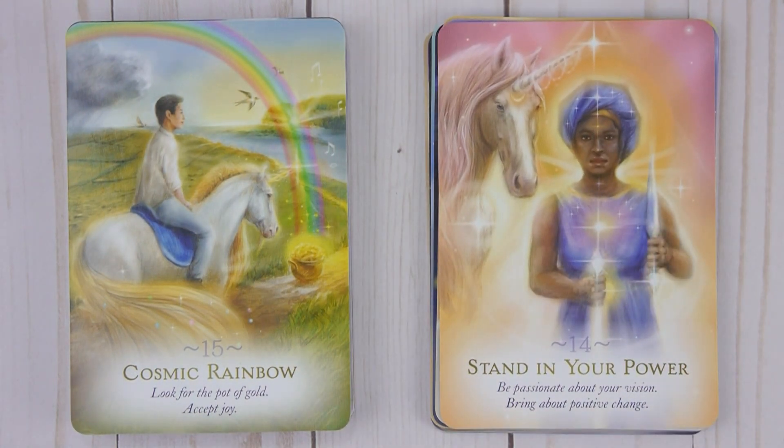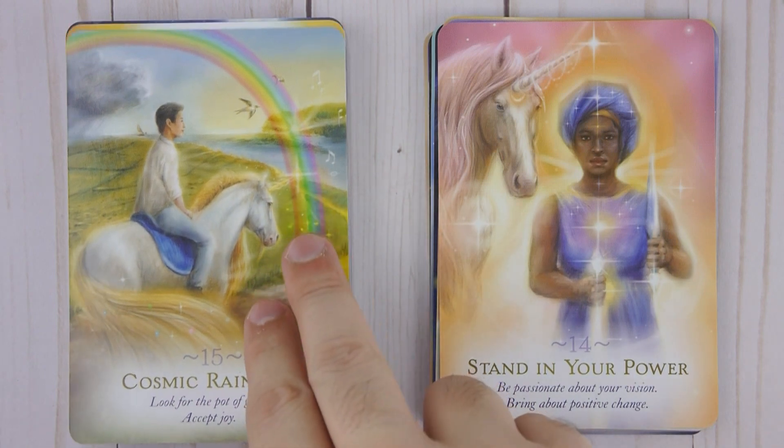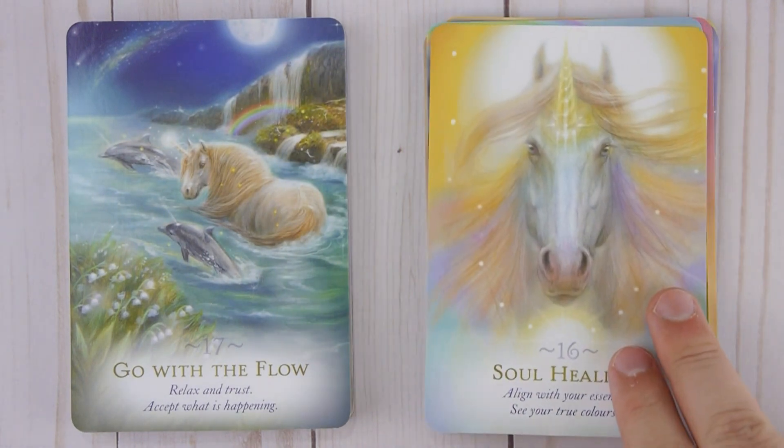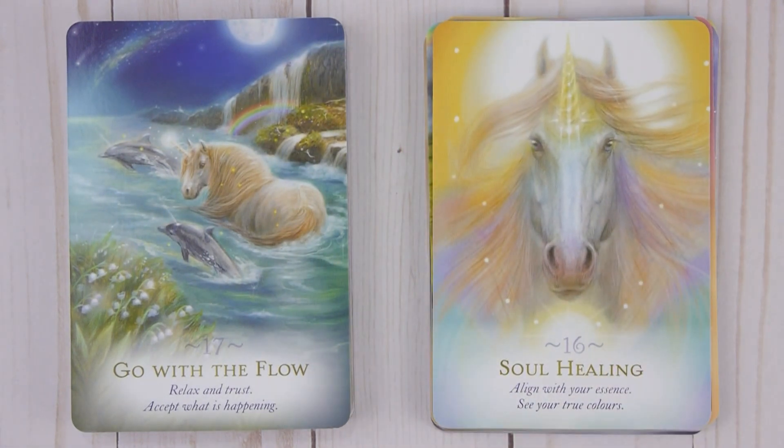Fifteen: Cosmic Rainbow — Look for the pot of gold, accept joy. Sixteen: Soul Healing — Align with your essence, see your true colors. Seventeen: Go with the Flow — Relax and trust, accept what is happening.